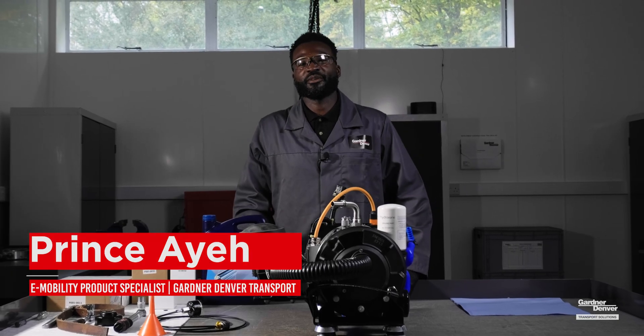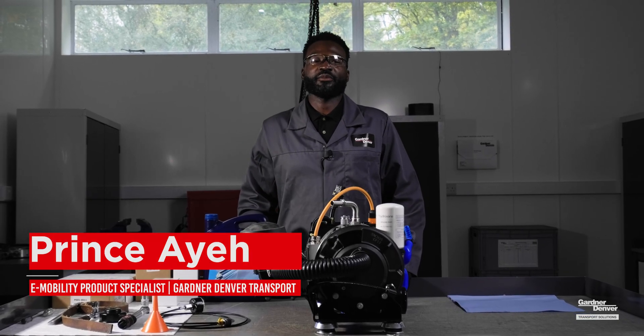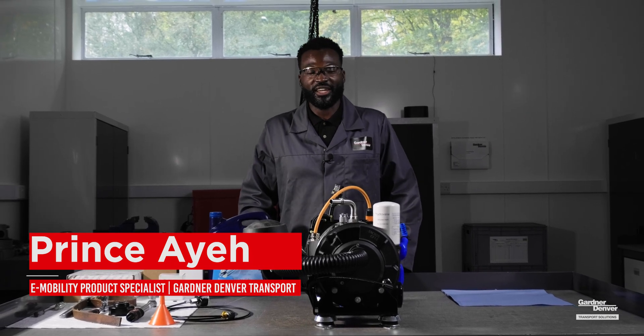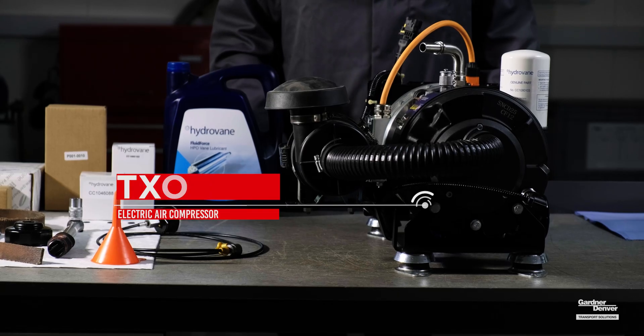Hello, my name is Prince Ayer and I'm a product specialist for the Ghana Denver e-mobility team. Today we'll be going through the service training for the TXO2 compressor.